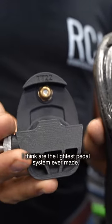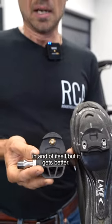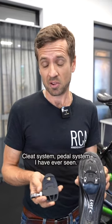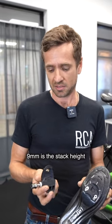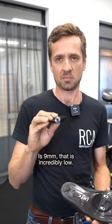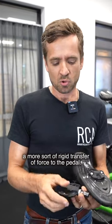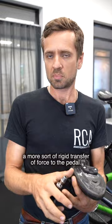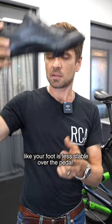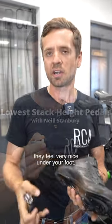In combination, the pedal and the cleat are the lightest pedal system ever made, which is pretty amazing in and of itself, but it gets better. They have the lowest stack height of any pedal system I've ever seen — 9 millimeters — which means the distance from the center of that axle to the bottom of the shoe is 9 millimeters. That is incredibly low. The benefit is basically a more rigid transfer of force to the pedal. If you've got a very high stack height cleat system, your foot feels less stable over the pedal. Very low stack heights feel very nice under your foot.